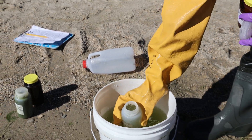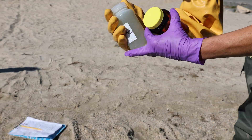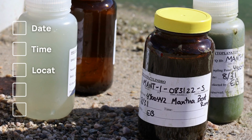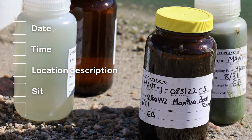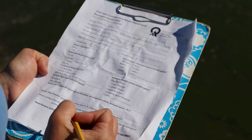Composite samples can also be taken from the side of a boat or off a dock. Label each bottle with the date, time, location description, site coding, and your initials. Be clear which sample type — composite or surface.